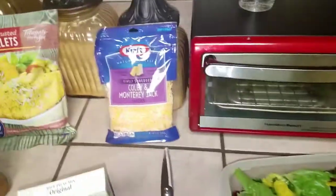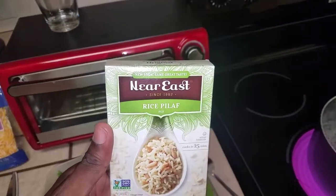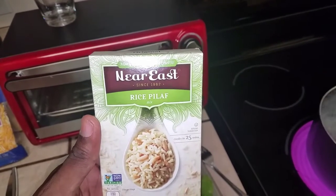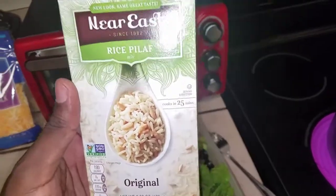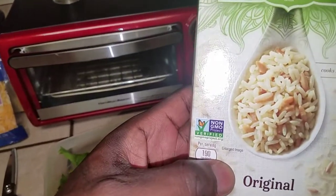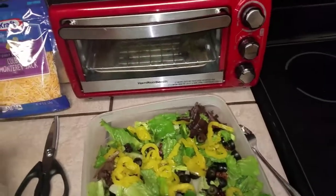I'll also be covering it with some good cheese — you can't do a salad without putting a good cheese in there. I also have some rice pilaf. You normally see a lot of Middle Eastern people eat this type of rice, and it's something that I like also. Non-GMO verified — some good stuff.